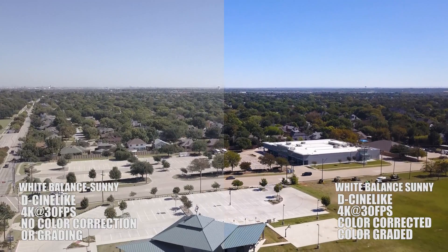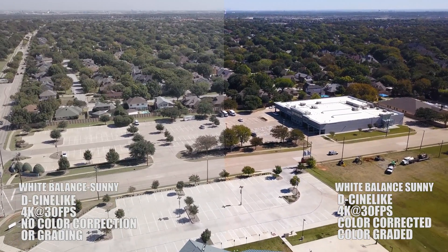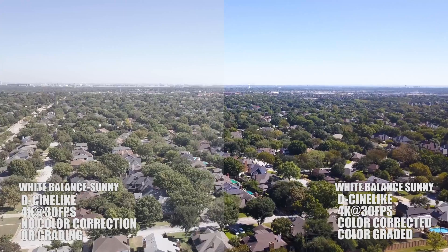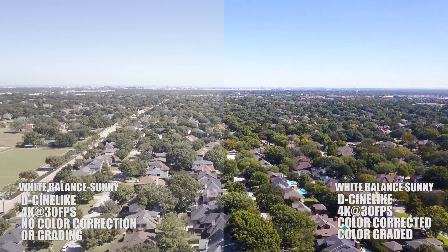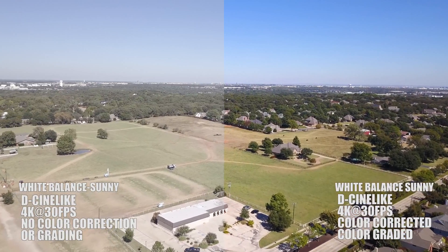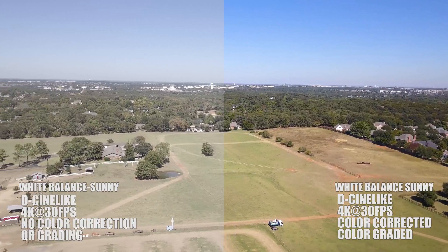D-Cinelike is a very flat style of image, but I have to thank this guy Bob because his suggestion was dead on. Shooting in D-Cinelike got rid of that horrible overexposure where it was just completely blown out. Yes, it does take some time in post to do color correcting and color grading, but the sky is not blown out on the right hand side. There's enough information in the D-Cinelike file to pull back a lot of the colors and detail — you can add in the contrast, the blacks, the highlights, everything you need to recover the image and put your own personal touch on it.